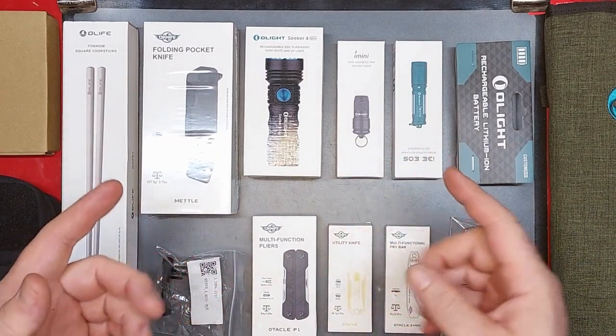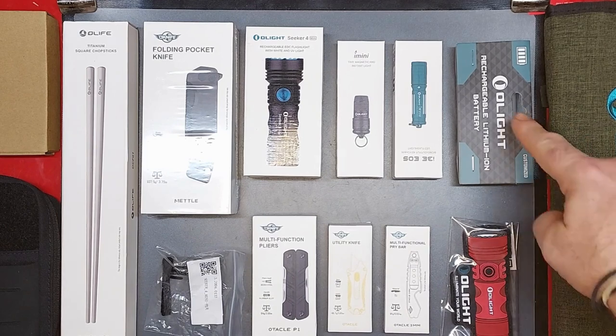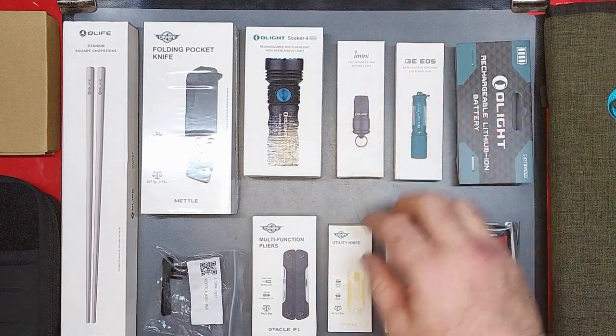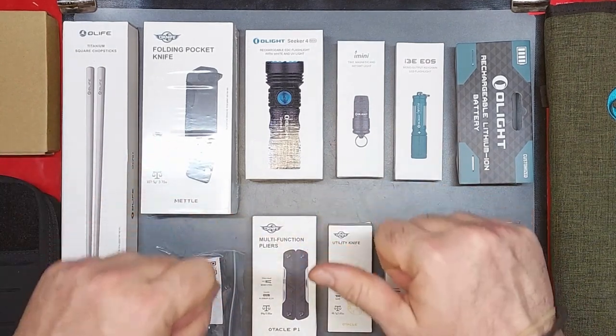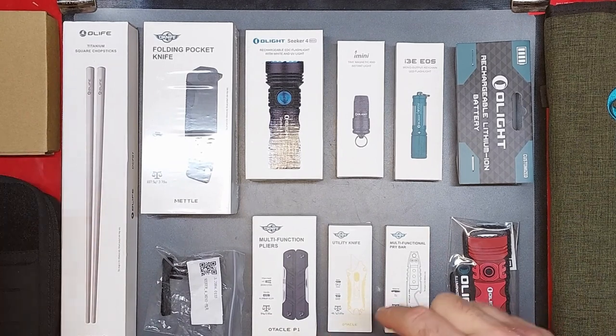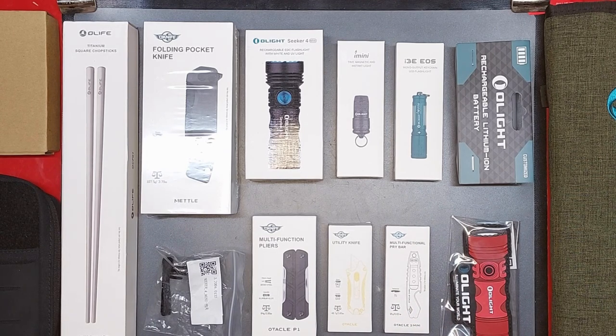Quick overview of everything here: we've got the big boy, the O-Light Exploit, a lithium-ion rechargeable battery, the free gift i3 EOS, the i Mini, the O-Light Seeker 4 Mini, titanium square chopsticks as a free gift from OBuy, a clip for the Seeker, the Oticle P1 new multi-tool, the standard Oticle which was a free gift, the Oticle 2 Mini, an O-Light patch, a tactical pouch from EDC Geek or Tactical Geek, and a couple extra batteries for the Valkyrie Turbo.